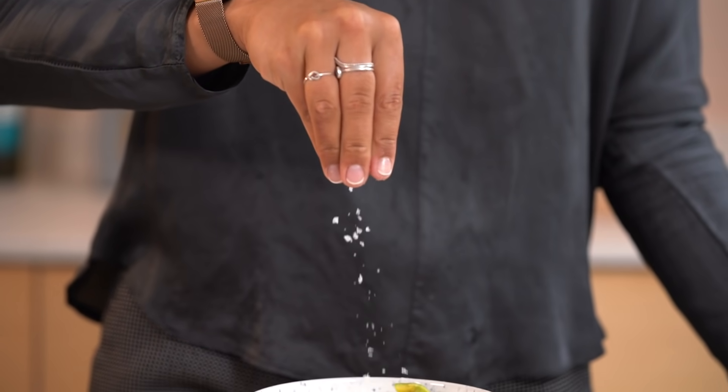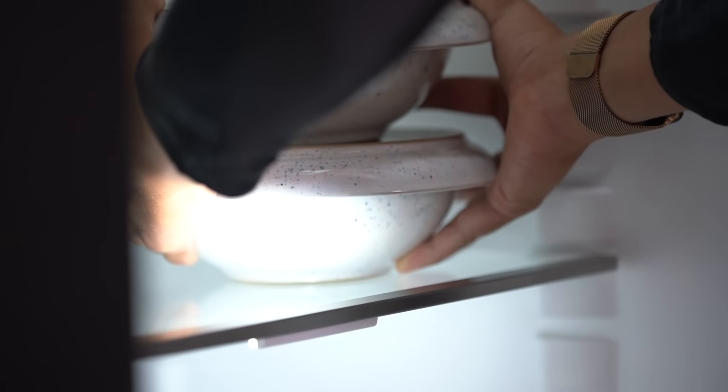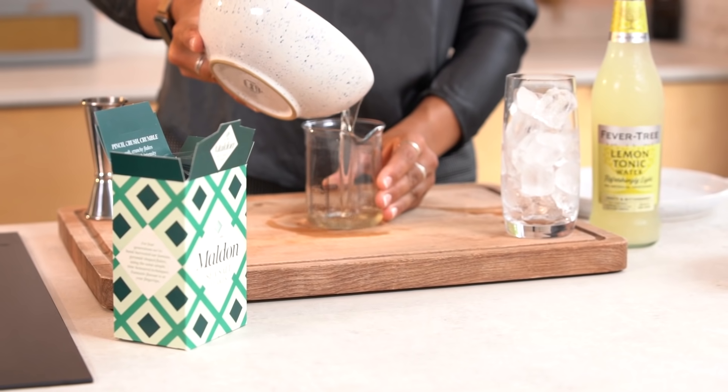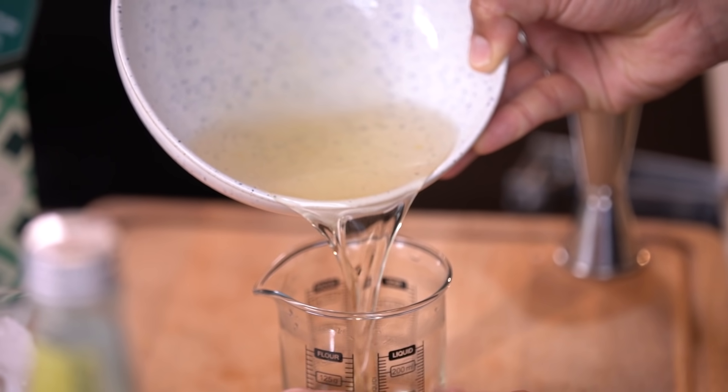Cover both fruit skins with sugar and large pinches of salt and cover them. You want to leave these for 24 hours. When you uncover them, both the salt and sugar will have worked to draw out all of those fruit oils and flavors from these waste skins.